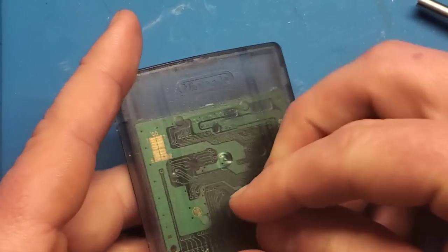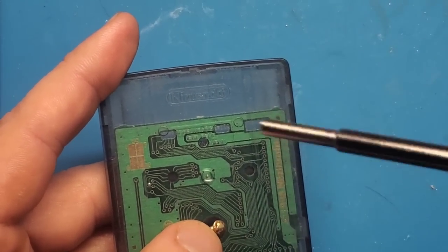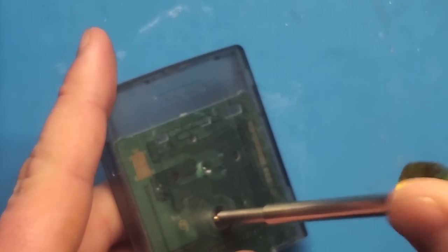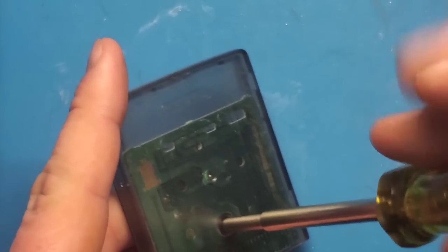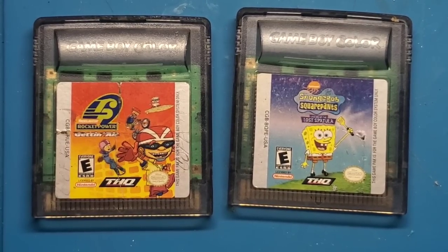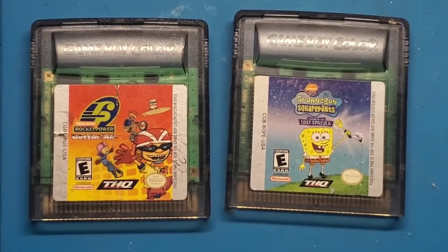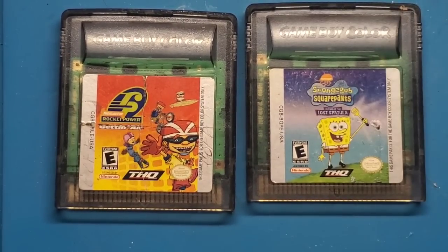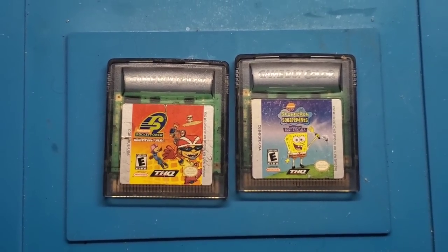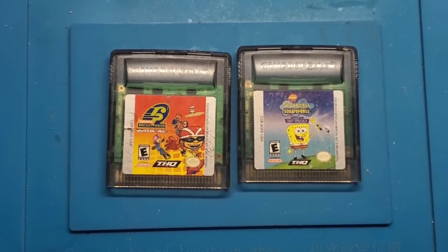That's going to be about it — I'm going to wrap these videos up here. Two very easy fixes for a couple of Game Boy Color games. It's unfortunate I couldn't do anything with that Tetris game — there's nothing to do with it — but hopefully this video can be helpful to some. Very easily all you need is a soldering iron, some isopropyl alcohol, and flux — flux is really a must for work like this, it just makes the solder flow so much easier.